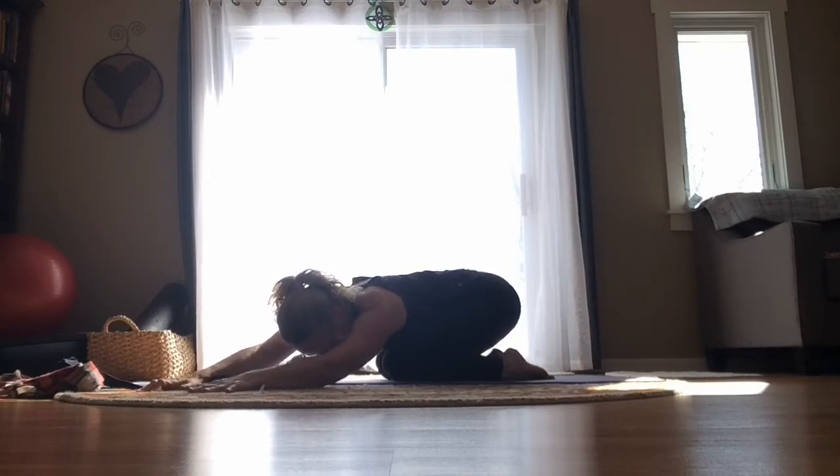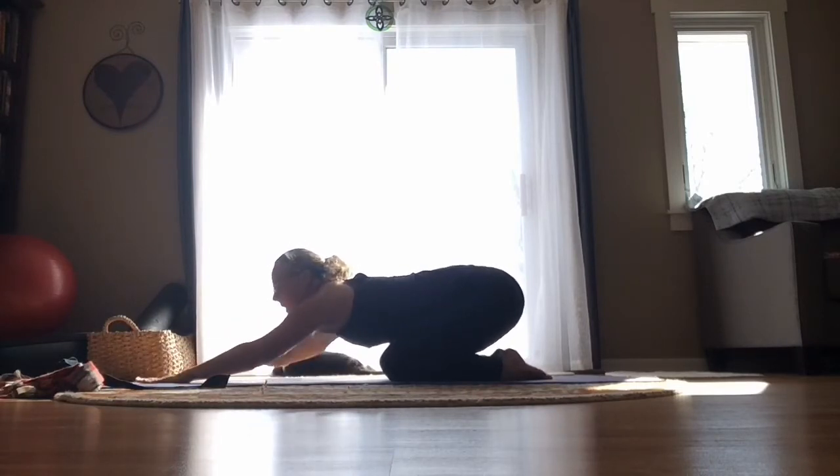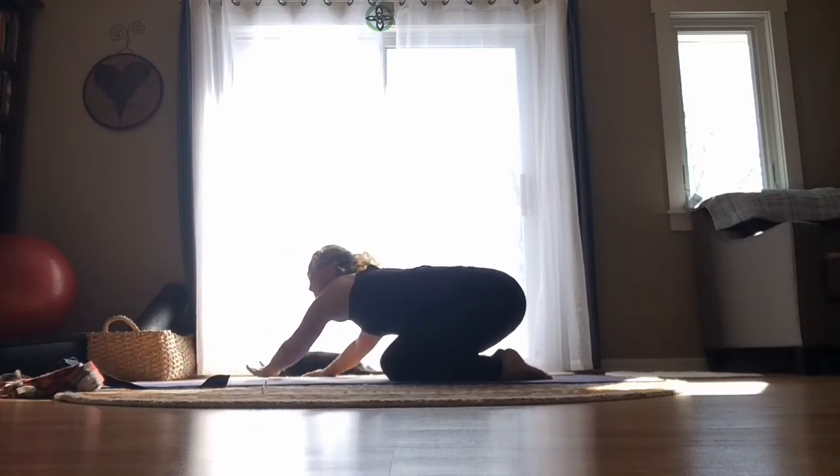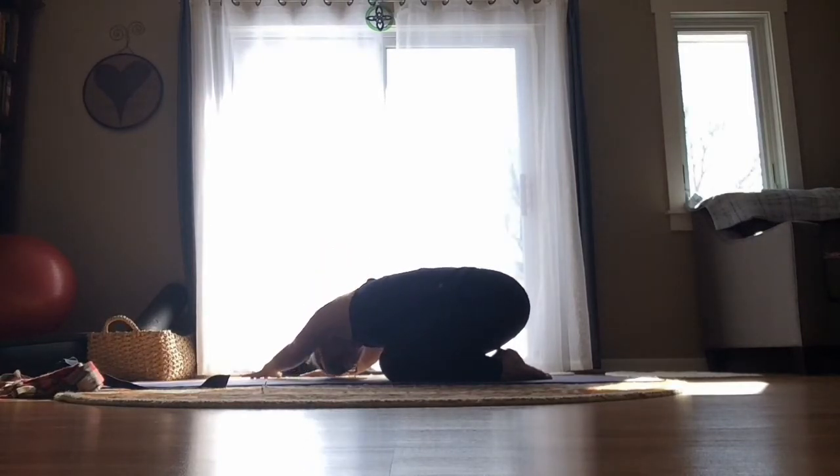Very gently walk it back to center, then go right to the other side. Walk the hands off the mat to the right side of the room, press your hips towards the left side, relax the neck and the head, and reach that left pinky finger away from your left hip. Just reach here for a moment, then allow the body to relax down.